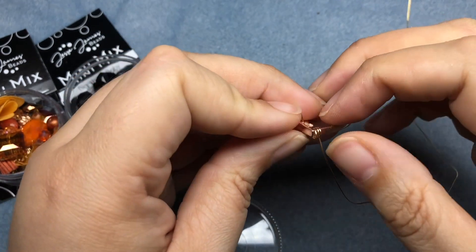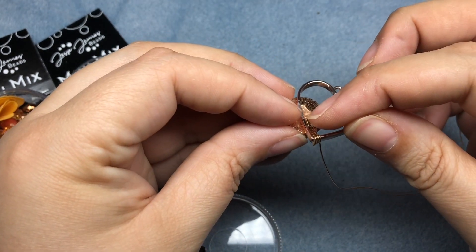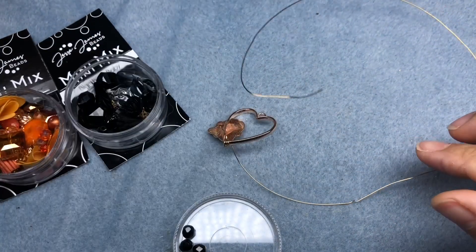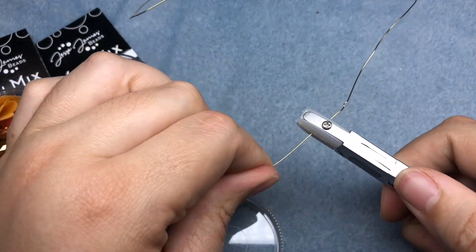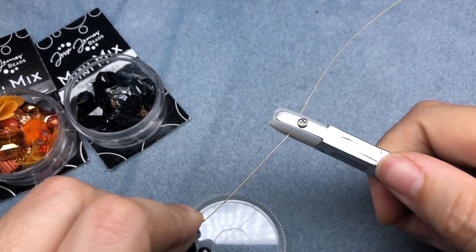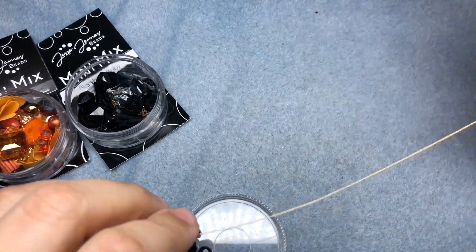I'm pulling as tightly as possible, and then I'm going to wrap this around at the end. Since I got a little kink in my wire, I'm going to take my nylon jaw pliers — these are from Beadalon — and I'm just going to rub that up my wire to smooth out that kink a little bit. It doesn't have to be perfect, but I have to be able to get my bead down the wire.